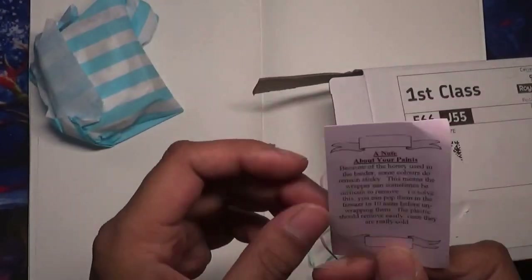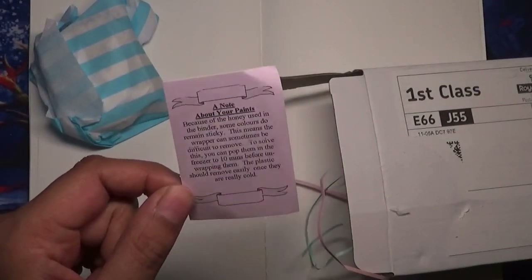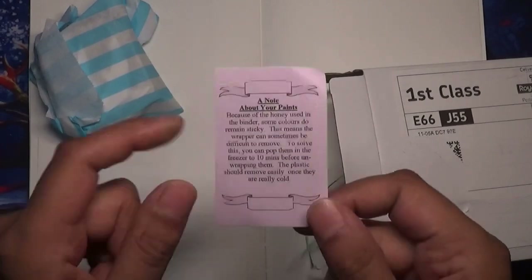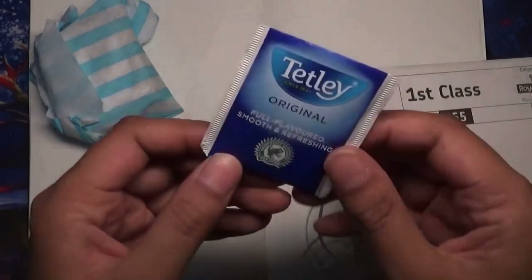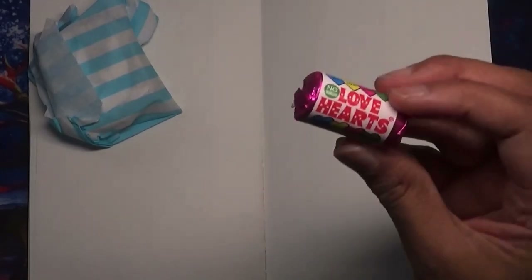Here's another little sheet about the binder and sticky paints and how to deal with it. And then a Tepli tea bag which I can use later on. And some sweets — some love hearts. So thank you so much Rebecca for this beautiful bit of happy mail. I had a rotten birthday because I wasn't well, and this is just like a lovely birthday present. I really appreciate it.